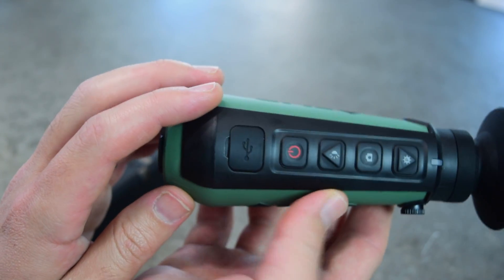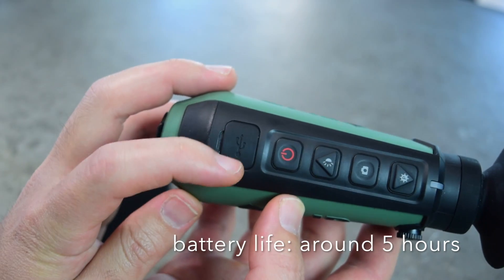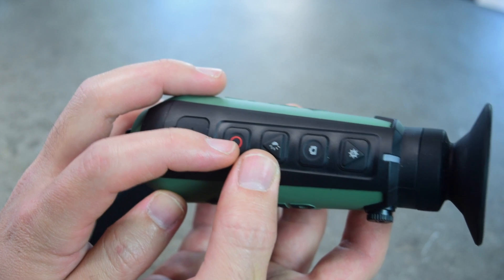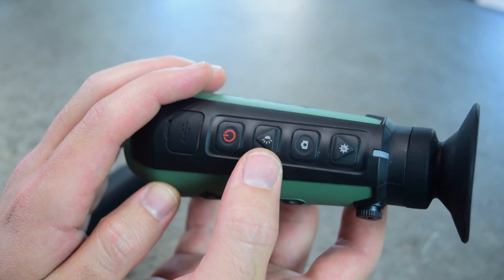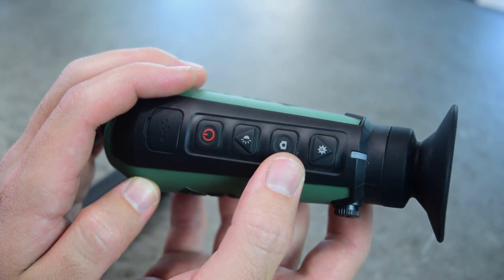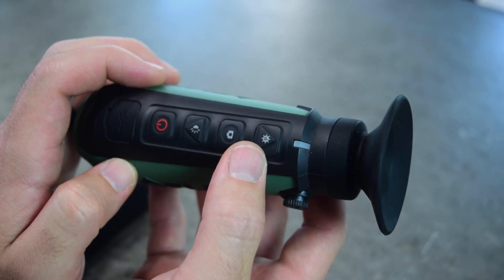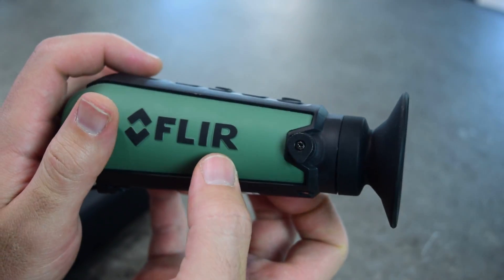It just uses micro USB, so you can charge it from a little battery pack or a solar panel or what have you. There's a power button, which is also the menu button when it's on. This button lets you get to the brightness settings. This one will allow you to take a picture or video. And then this one lets you cycle through the various modes that I'll show in a second.